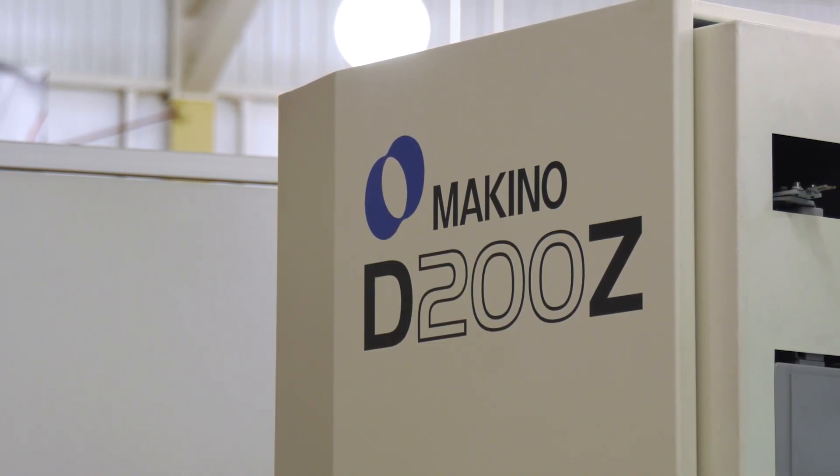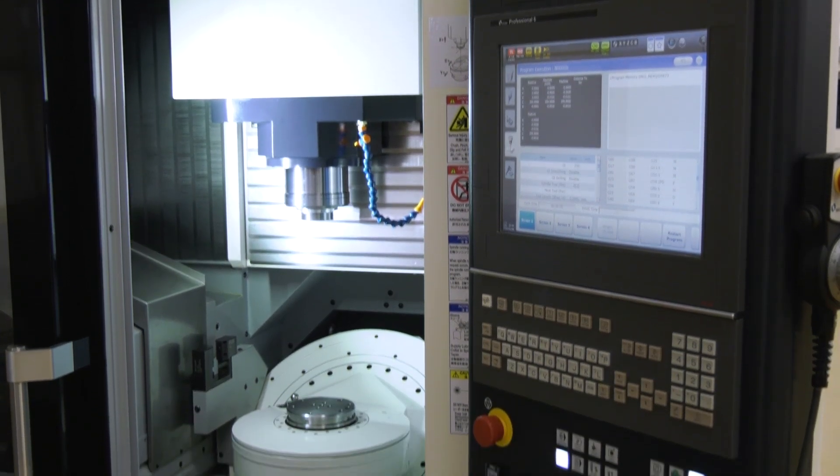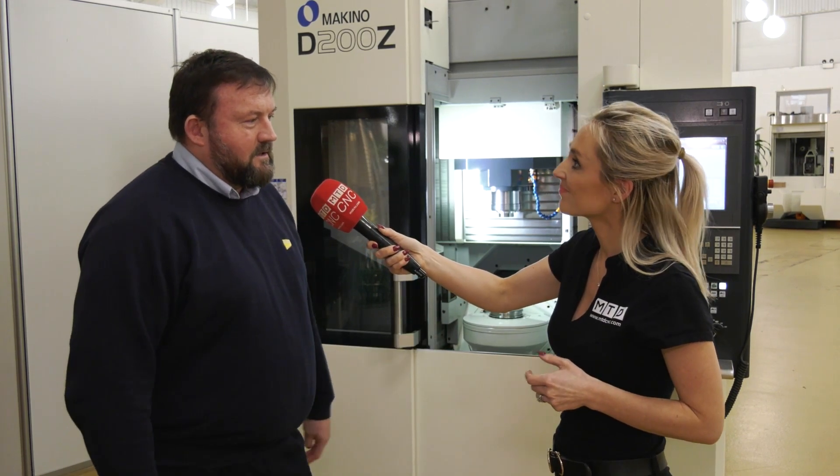Why would someone invest in this machine? You're talking about high accuracy — who's that going to benefit? So this is a high-end 5-axis machine, this is quality parts. It allows you to get to all the parts of a mould tool that you'd struggle to get to on a 3-axis machine.